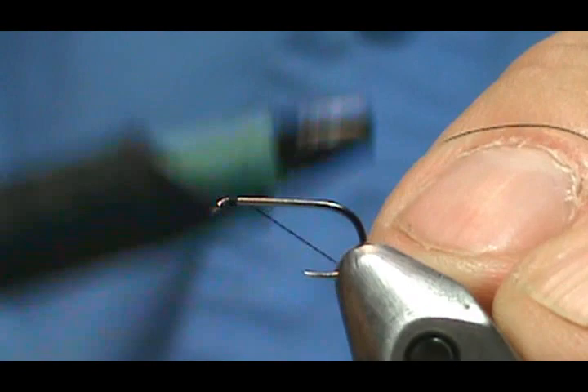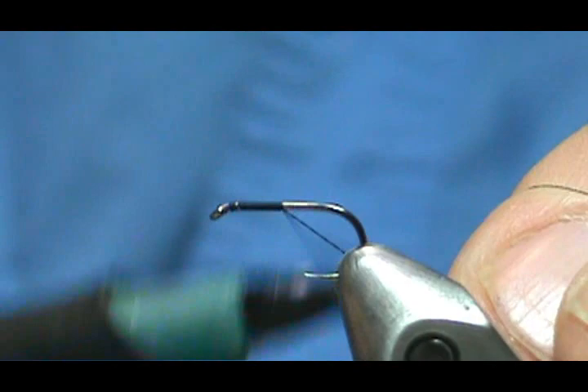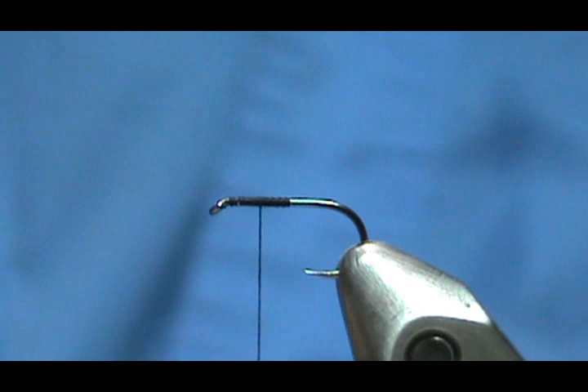I'm going to use some black thread. We're going to start the thread behind the eye and come back halfway, then move forward half of that — and that's going to be the location of our wing.